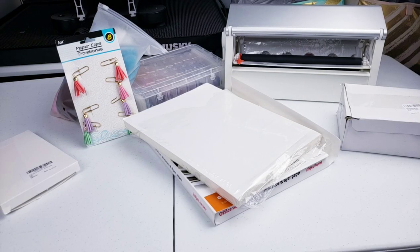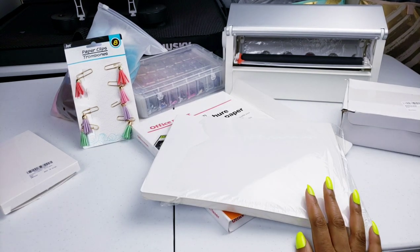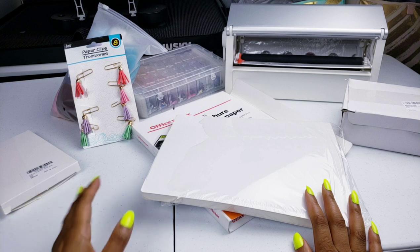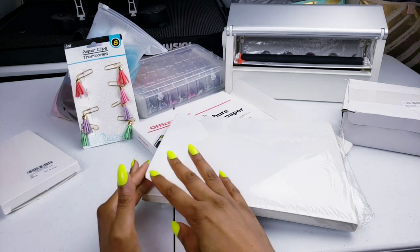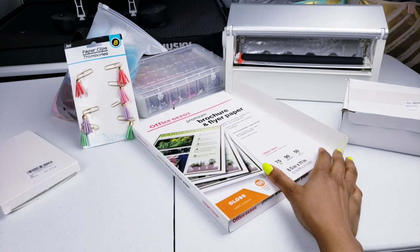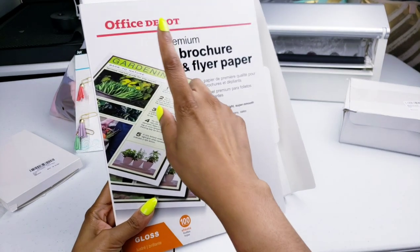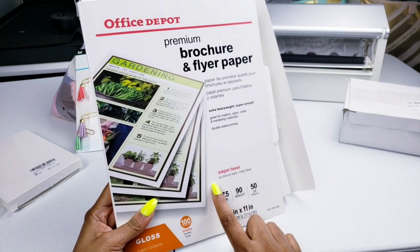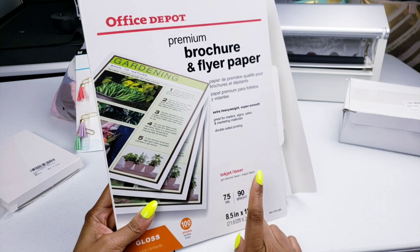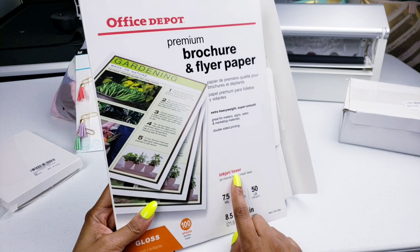The supplies that you're going to be using — again, all this is a preference, you don't need to use all these. You're going to need sticker paper. If you don't have sticker paper, then just use regular paper. Me personally, today I'm going to be using glossy paper. The kind of glossy paper that I like to use is the Office Depot brand — this is 50 pounds. Make sure that the glossy paper you're using is compatible with your printer. I have an inkjet printer, but it's also compatible with laser.